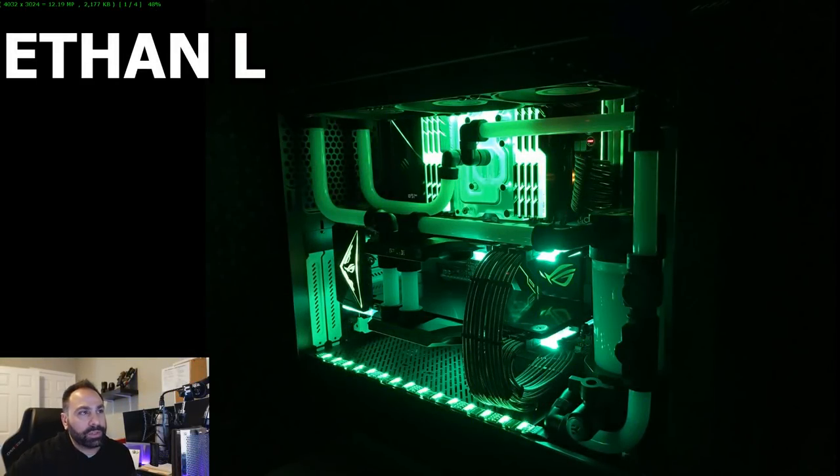Our first system is from Ethan L. Ethan says: 'Hey Brian, I love your channel and I plan on getting my PC-centric channel up and going sometime later this year. I'd like to submit my latest project which I dubbed Project Contrast. The name fits because of both the color contrast as well as the hardware — black and white and AMD slash Nvidia. I've been working towards this for a couple of months buying a smattering of parts here and there, primarily the case, water cooling gear, and the RAM. Otherwise the rest is transplanted from my old build.'